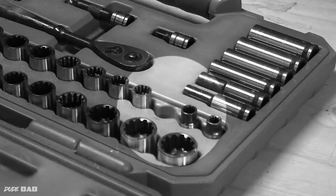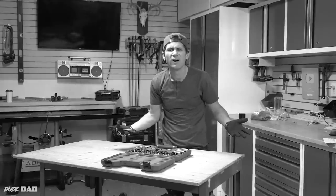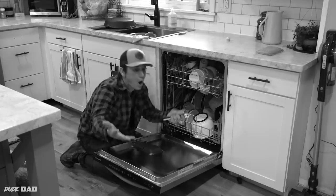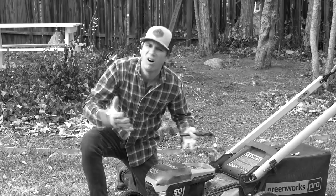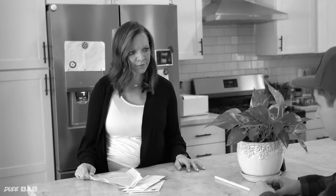Has this ever happened to you? Every time you need your 10mm socket, it's missing. You inevitably buy a new one, and that one goes missing too. It happens so often, it's starting to affect your marriage. You've spent so much money on 10mm sockets this month that I'm not going to be able to afford the mortgage.